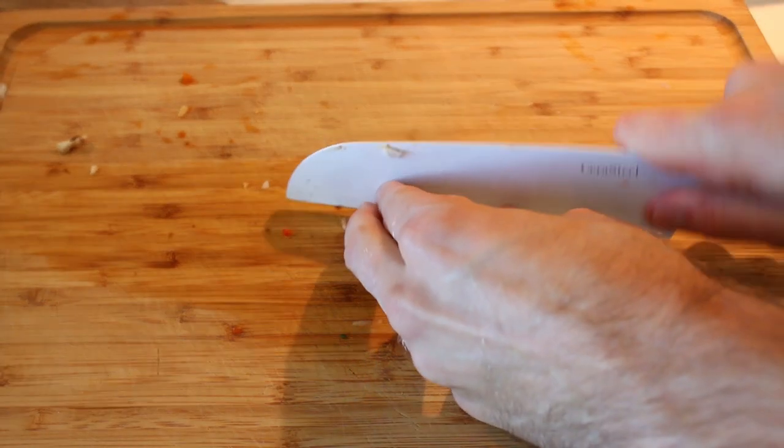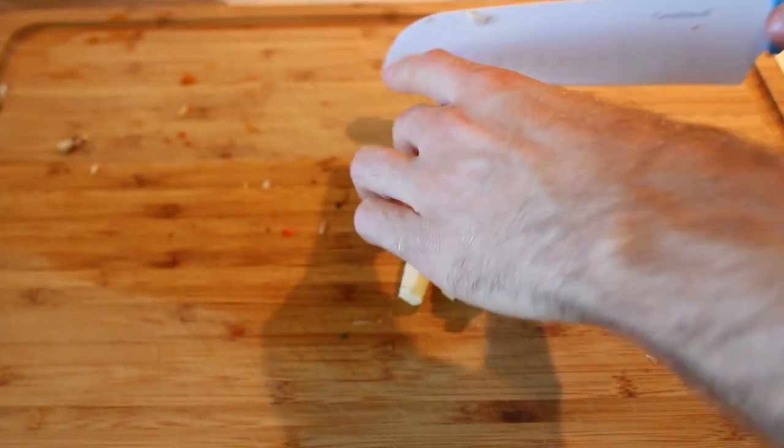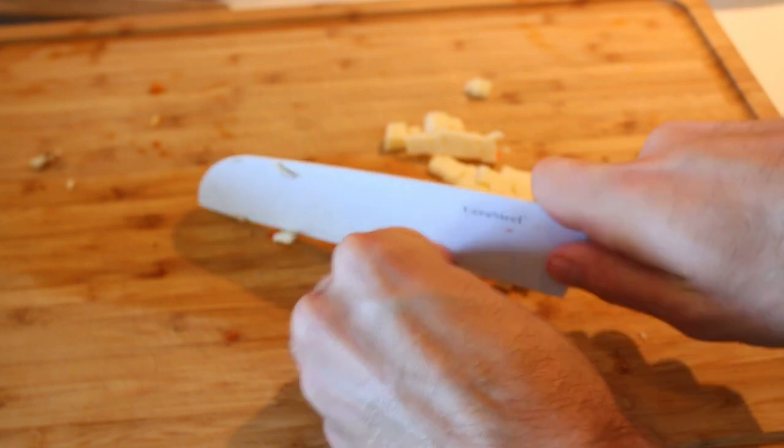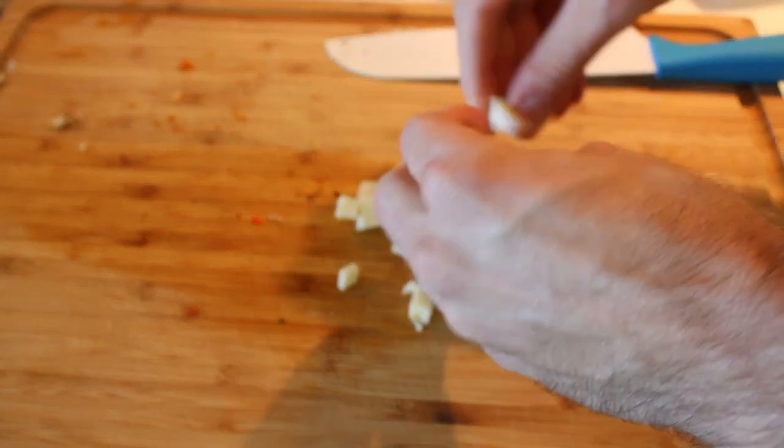I also chop up some cheese. I find this easier than grating it. I tend to throw that in right before the eggs are done.